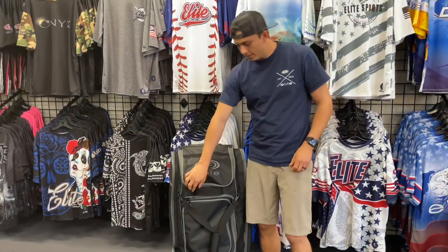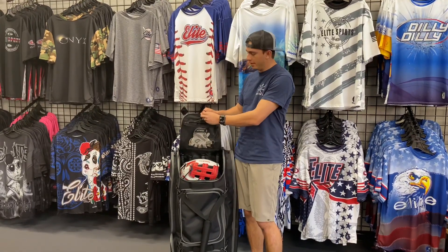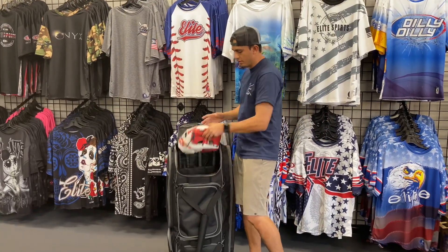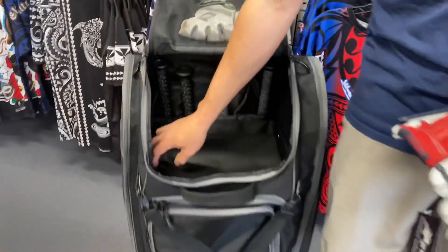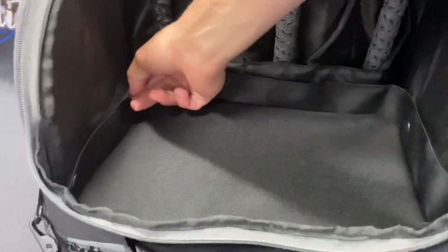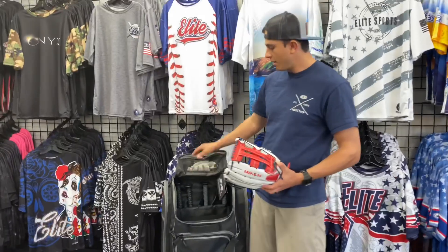Next we're going to go over the main top part. This is what's going to remain open while you're playing and what you're going to be using the most. It has a nice little carabiner at the top — you just hook that on the fence while you're playing, it stays open, and your fielding glove goes in and out easily. It's got this nice top shelf that's also removable — it's velcroed on and also has two snap buttons on each side and velcro all the way around, nice and structured. You can remove it if you want to make it a ball bag, and up top you can keep batting gloves, wallet, whatever you want.